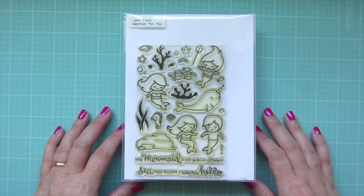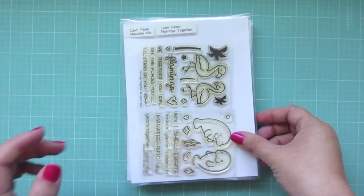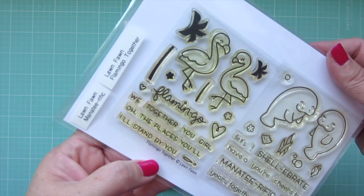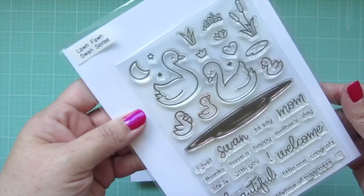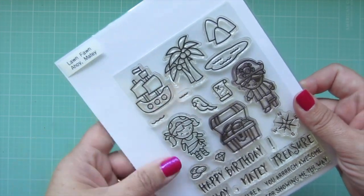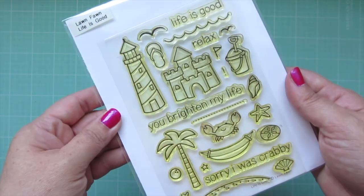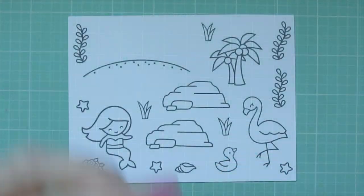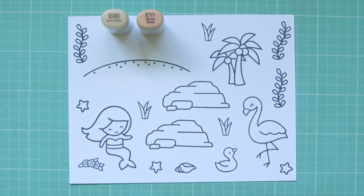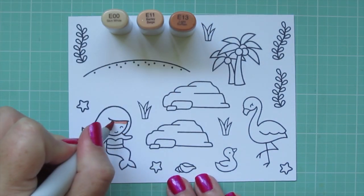Hey friends, it's Christy, welcome back to my channel. Today I'm going to be making a card using a bunch of Lawn Fawn sets including Mermaid for You, Flamingo Together, Swan Soiree, Ahoy Matey, You Are Sublime, and Life is Good. I've stamped my images out on Nina Solar white cardstock with Lawn Fawn's jet black ink and I'll be coloring with my Copic markers.